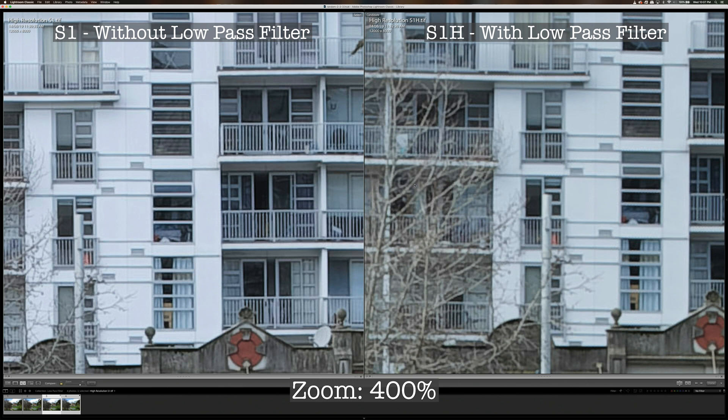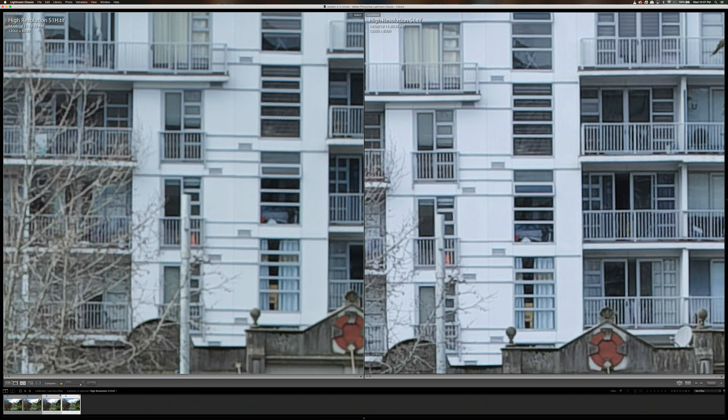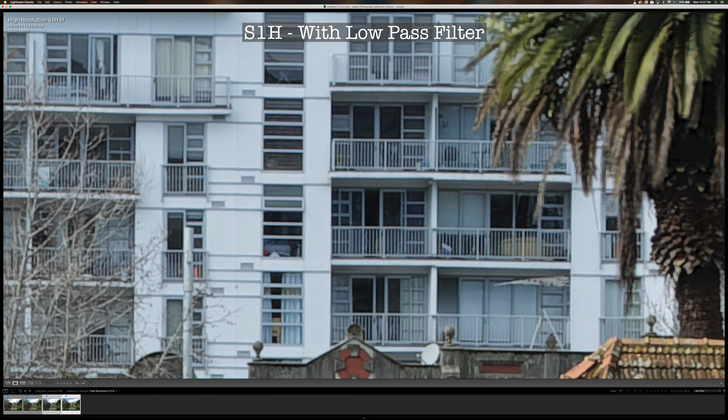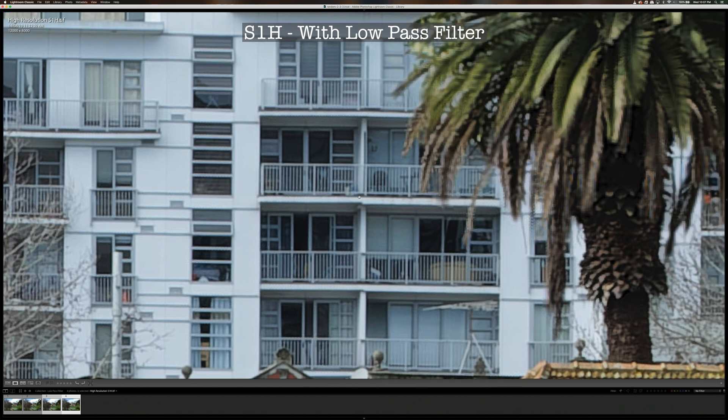Now you may wonder why the manufacturer would put the low-pass anti-aliasing filter in front of the sensor if it does impact image sharpness. Let me show you the reason. Looking at this photo captured using the S1-H — which has the low-pass anti-aliasing filter — the rail, window frame, and door frame all appear white or grayish.